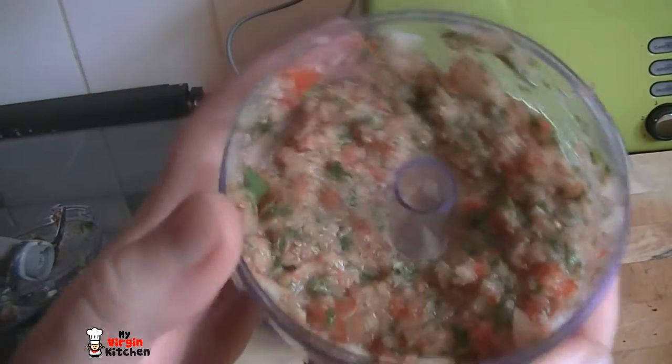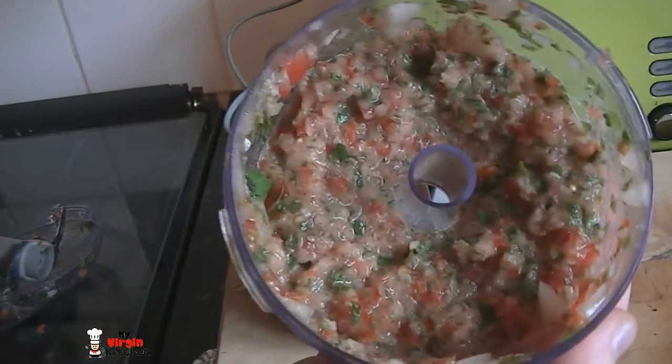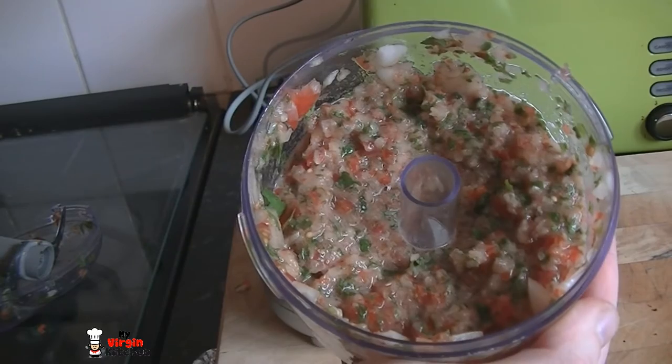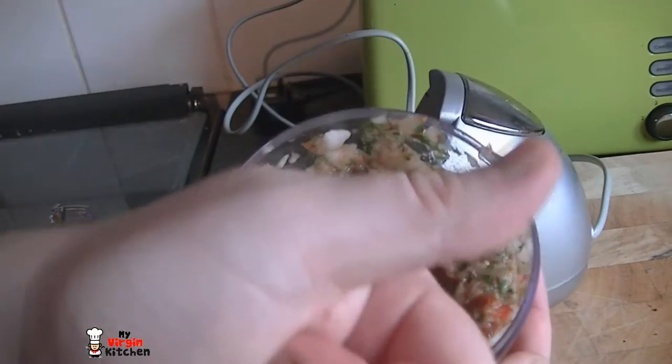I've just made the salsa. If you want, you can add a teaspoon of sugar to give it a sweet kick, but that is going to go well with our fish. If the fish doesn't work, I could just sit there and eat salsa. Right, let's go.